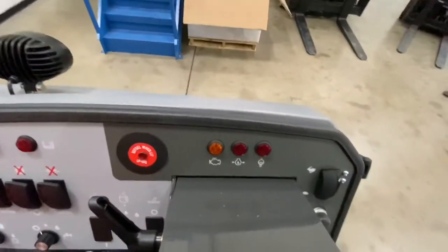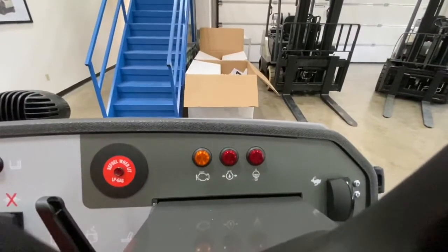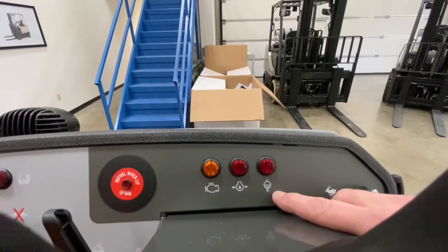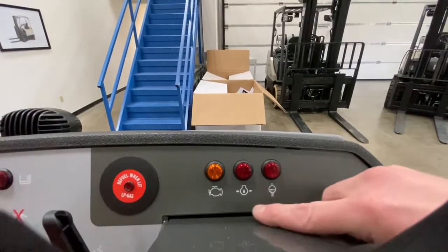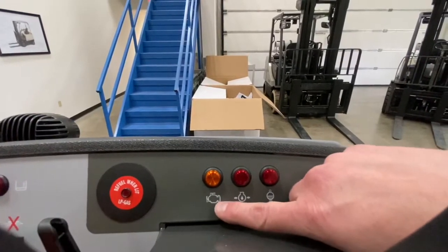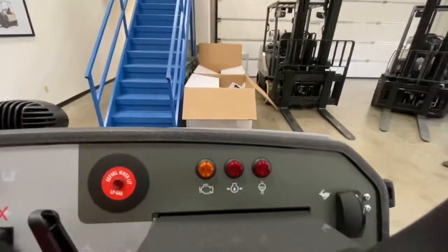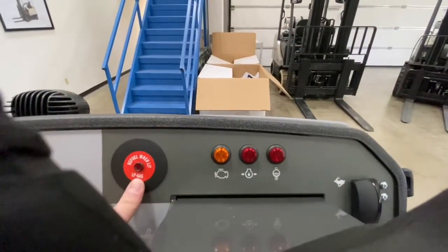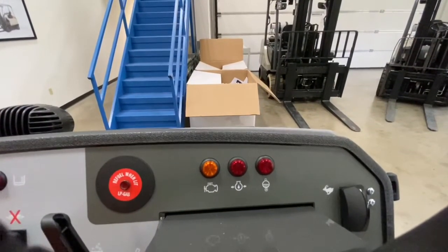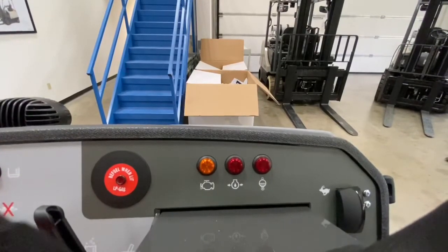Your dash lights are located above the steering column. This would be your water temperature. This is your oil pressure gauge and that is your check engine light. To the left of that is your LP fuel — gas is low. When that comes on, your LP is low and you need to replace your LP tank.